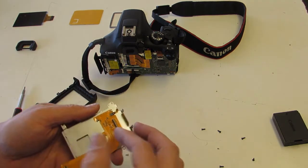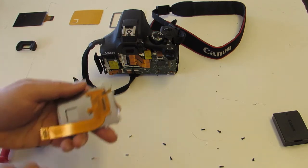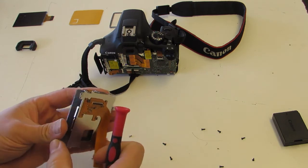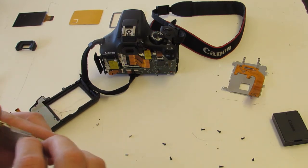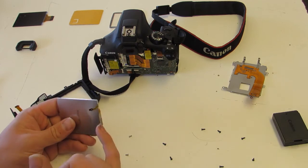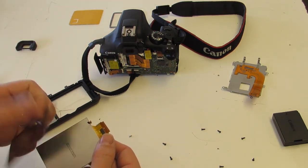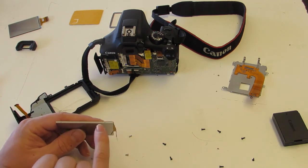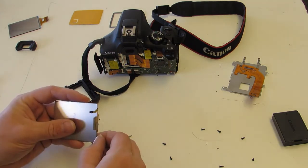It looks like we have another layer here — this is the backlight. This particular connector does not have a flip; it's just held with pressure, so it has a pinhole where you put the tip of your screwdriver and slide it out. You can get LCDs with the backlight included, but the one I purchased did not come with it. There's also a metal frame — just a couple of points where it's pressed in, not soldered or welded, so you just give it a little pressure to pop it out.